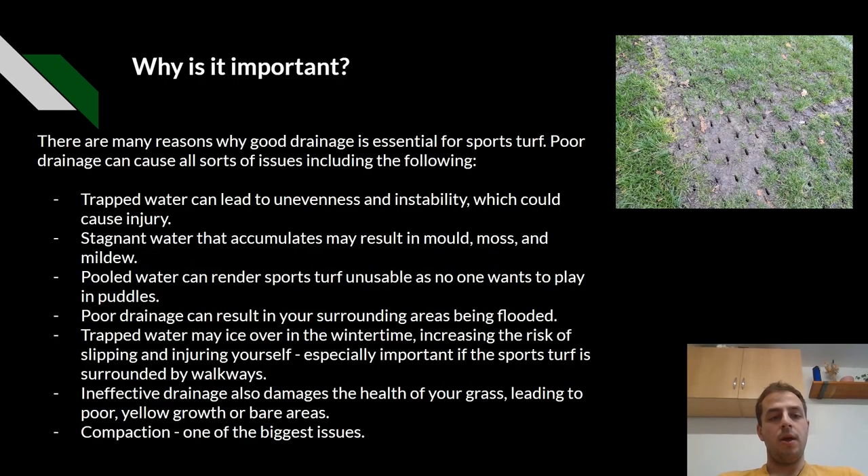Why is drainage important? There are many reasons why good drainage is essential for sports turf. Poor drainage can cause all sorts of issues, including the following. Trapped water can lead to unevenness and instability, which could cause injury. Significant water that accumulates may result in mould, moss and mildew. Pooled water can render sports turf unusable and no one wants to play in puddles.